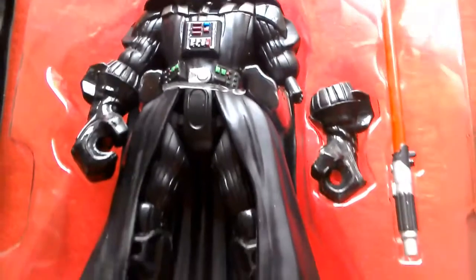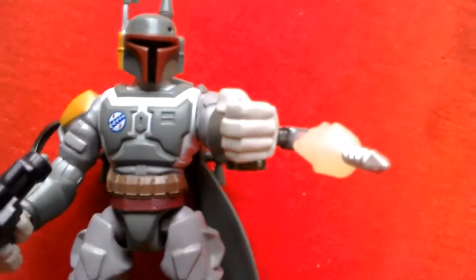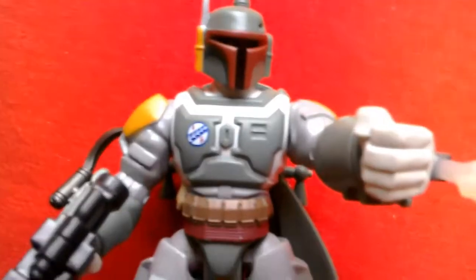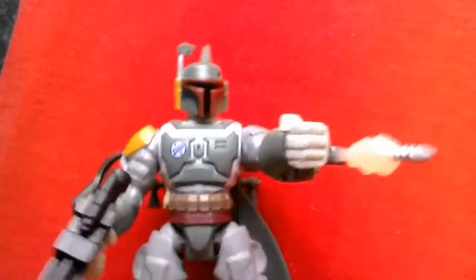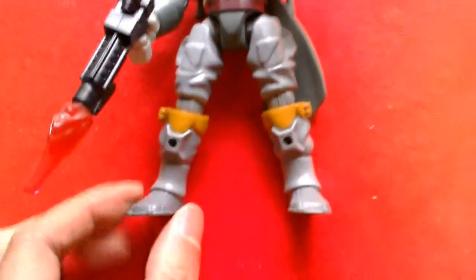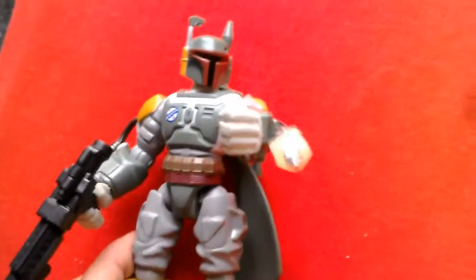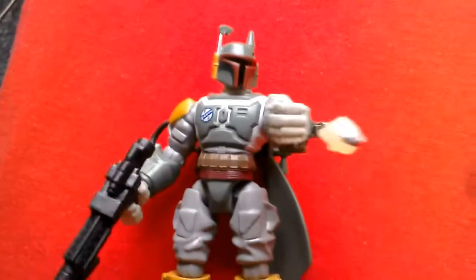Number 2 is Boba Fett from the two-pack. He comes with a firing missile — the regular carded version comes with a flame effect, but I think the missile looks better. He comes with two blasters and has lovely detailing with dark reds and yellows, plus a rocket pack. It's such a cool figure. Everyone loves Boba Fett — he could almost be number one. This is the one from the two-pack, and I like it because of the rocket-firing effect.